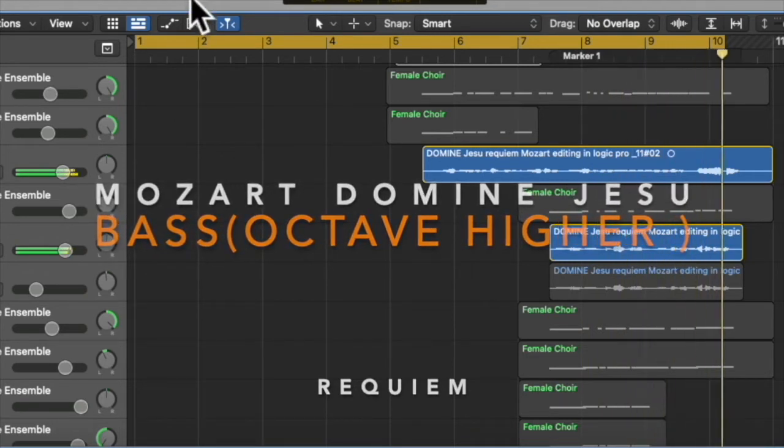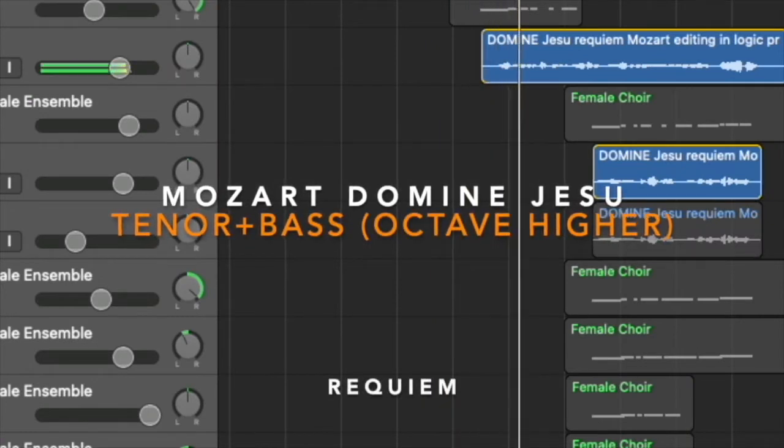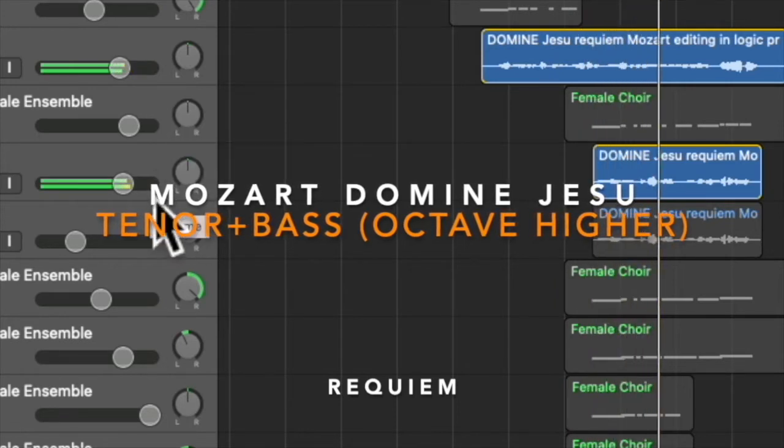Though it sounds okay, it just doesn't have the bass-y sound that we're looking for in this piece of music. Now let's listen to how it sounds with my original voice, without bass, and with the instrument.